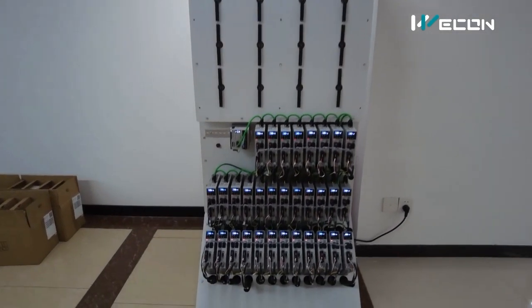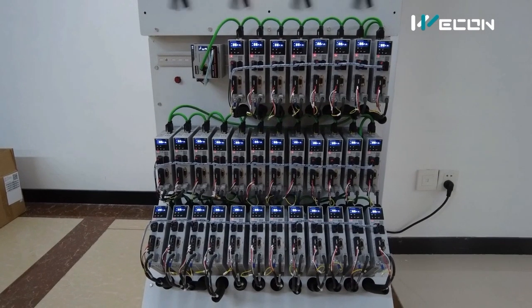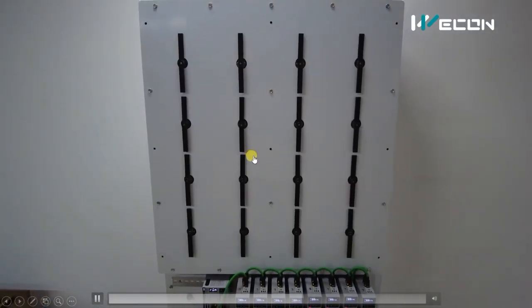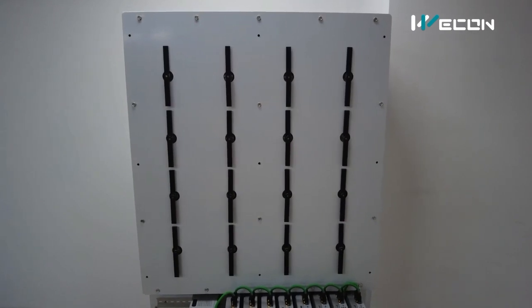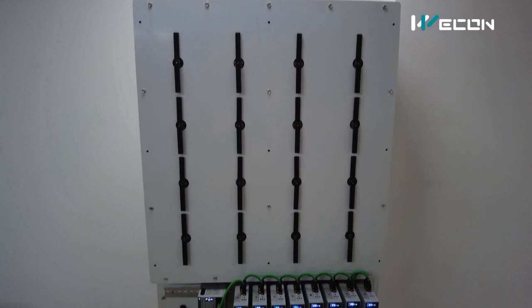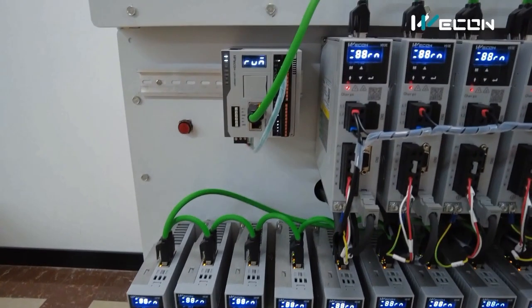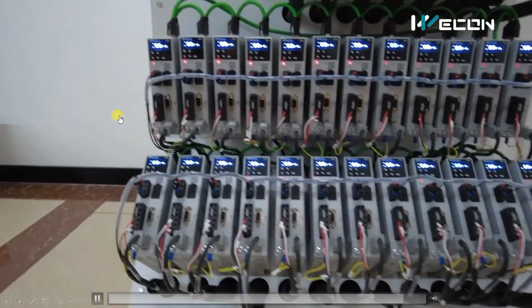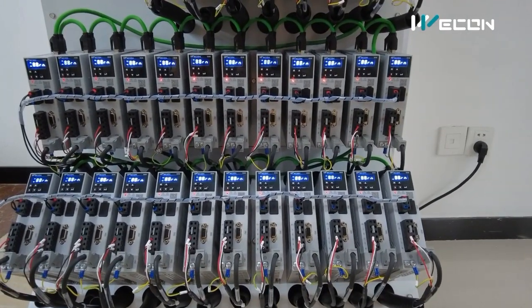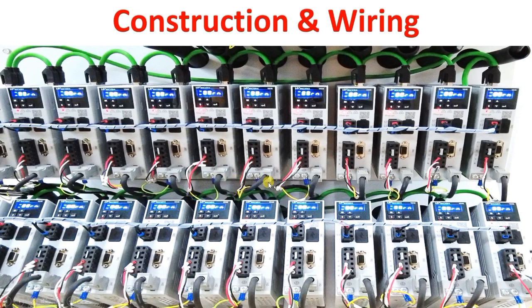This is the complete system made using Vcon servo motors, Vcon PLC, and Vcon servo drives. This is how the complete system looks. There are infinite possibilities to create patterns, and this is the complete panel or wiring arrangement. Nowadays there are many projects on servo arms like servo clocks — you can search on the internet and make this as a final year or hobbyist project.